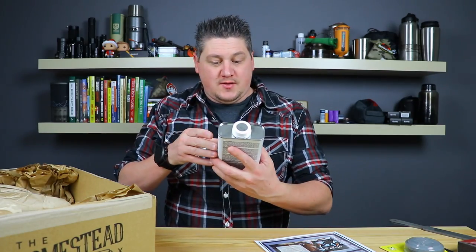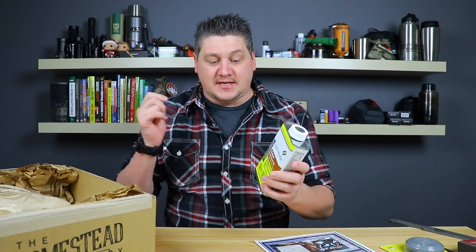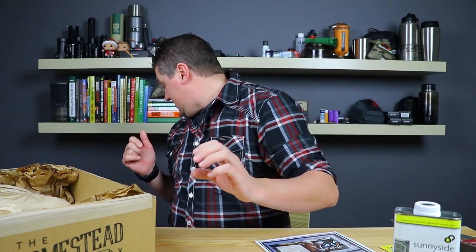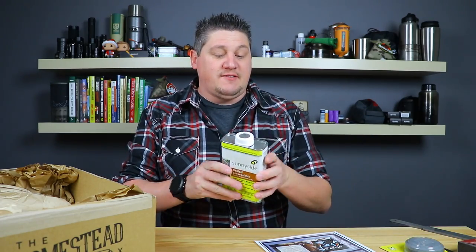Next we have Sunny Side boiled linseed oil. Boiled linseed oil is great stuff — I use this on my axe handles. I just picked up some small forest stacks and did a couple coats with this. It's definitely great stuff to keep your handles in good shape.